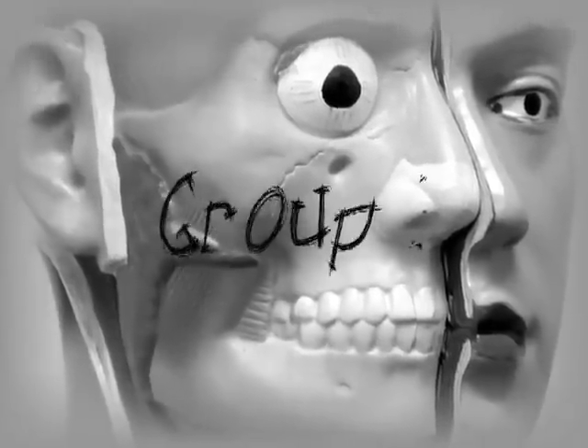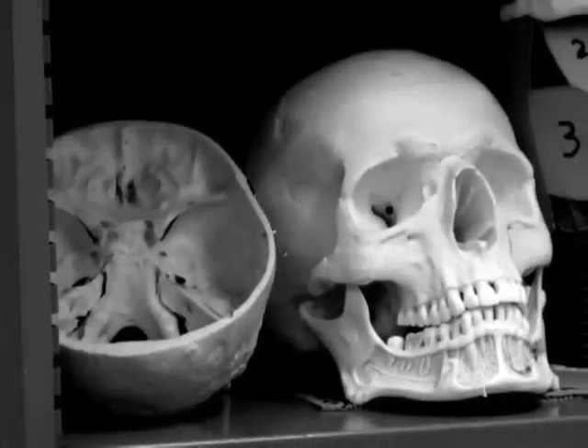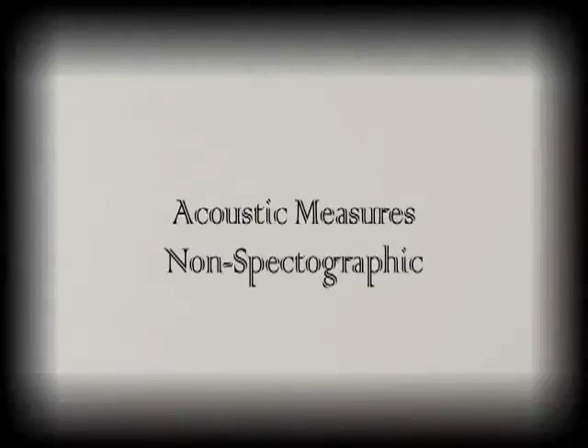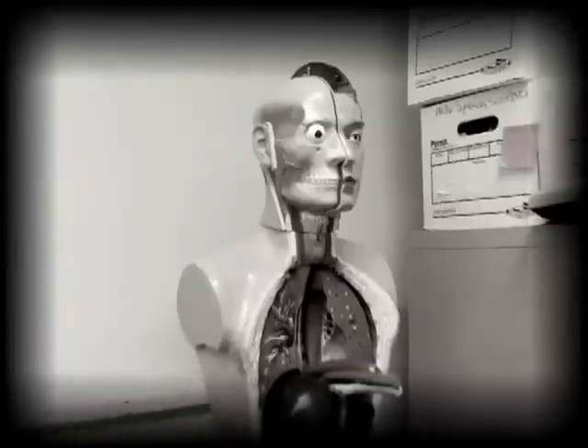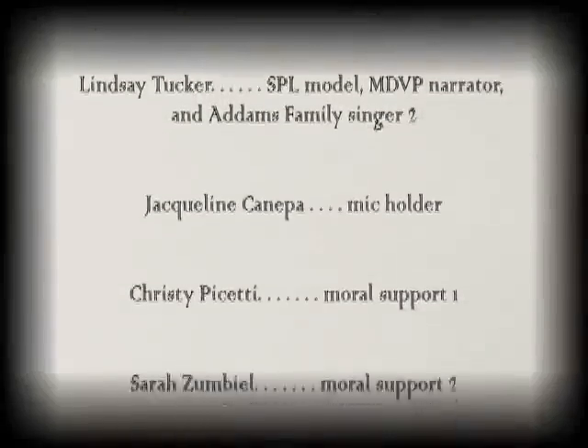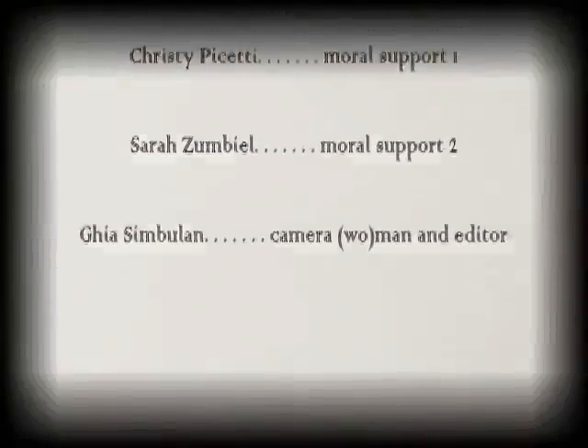Mwahahahaha! They're creepy and they're kooky, mysteriously spooky, they're all together ooky — Space Science Family.